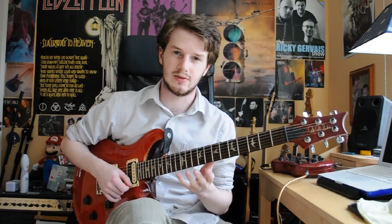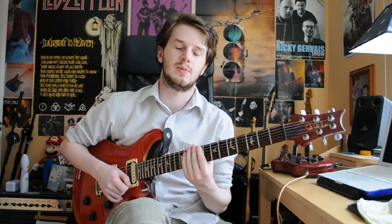Hi, welcome to Quick Licks Weekly. My name's Tom. In this lesson we're going to be looking at a Mixolydian lick that uses various different techniques. Here it is up to speed.